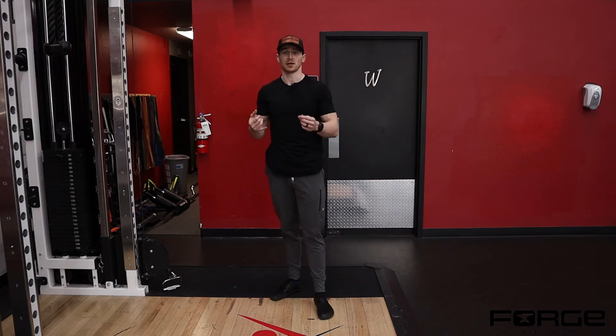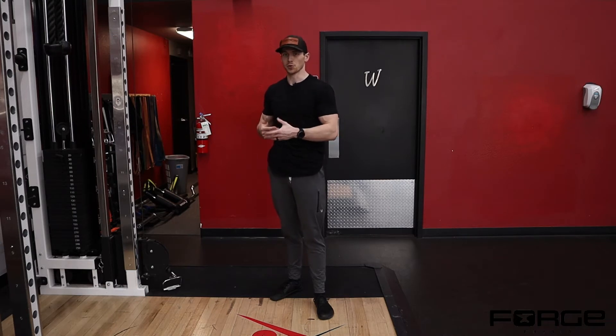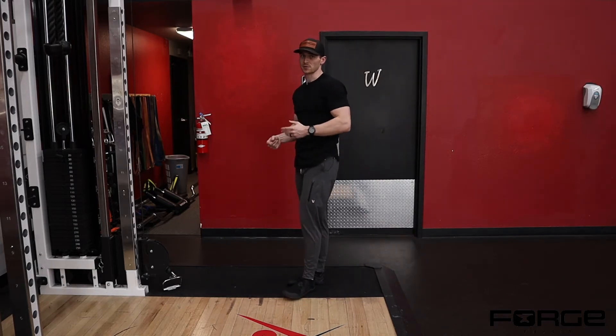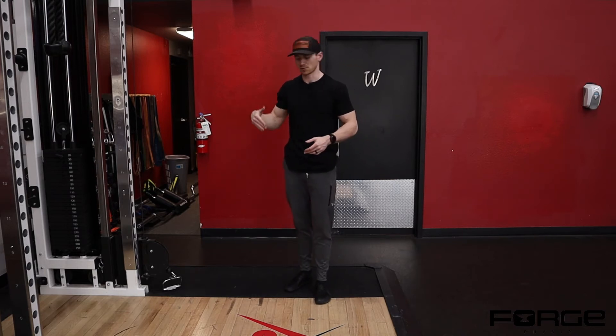If you're somebody that's at home and you have limited equipment, you can use a resistance band anchored around something low, or you can use a dumbbell where you're just reaching out in front of you. You just won't have as much of the rowing effect when you stand up, because when you stand up you're kind of losing gravity working against you.